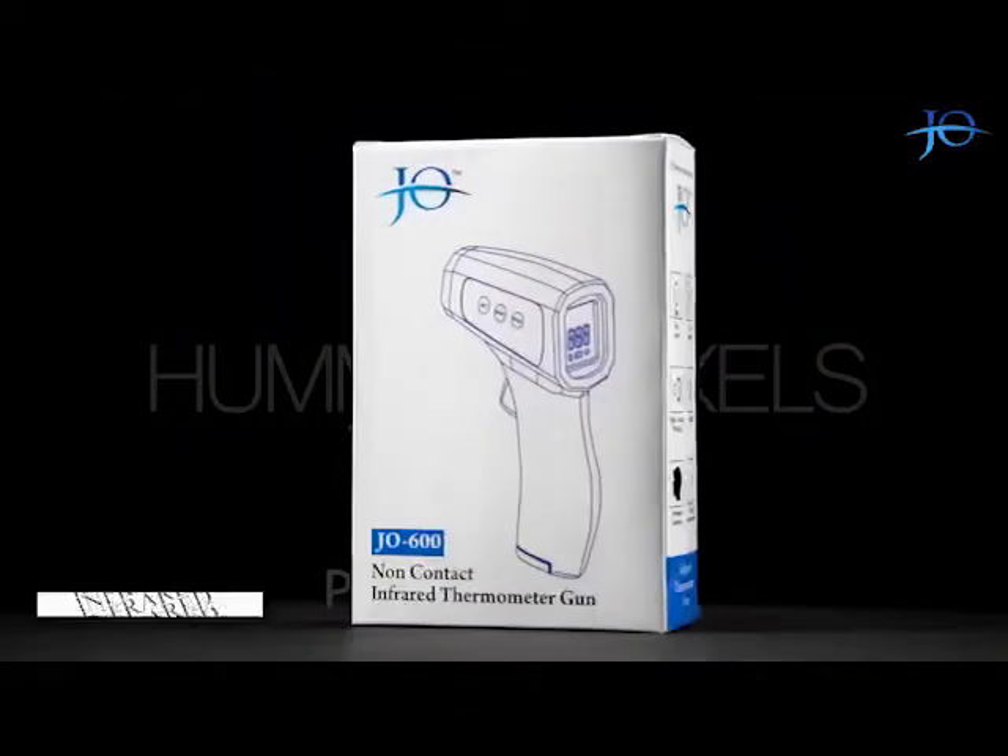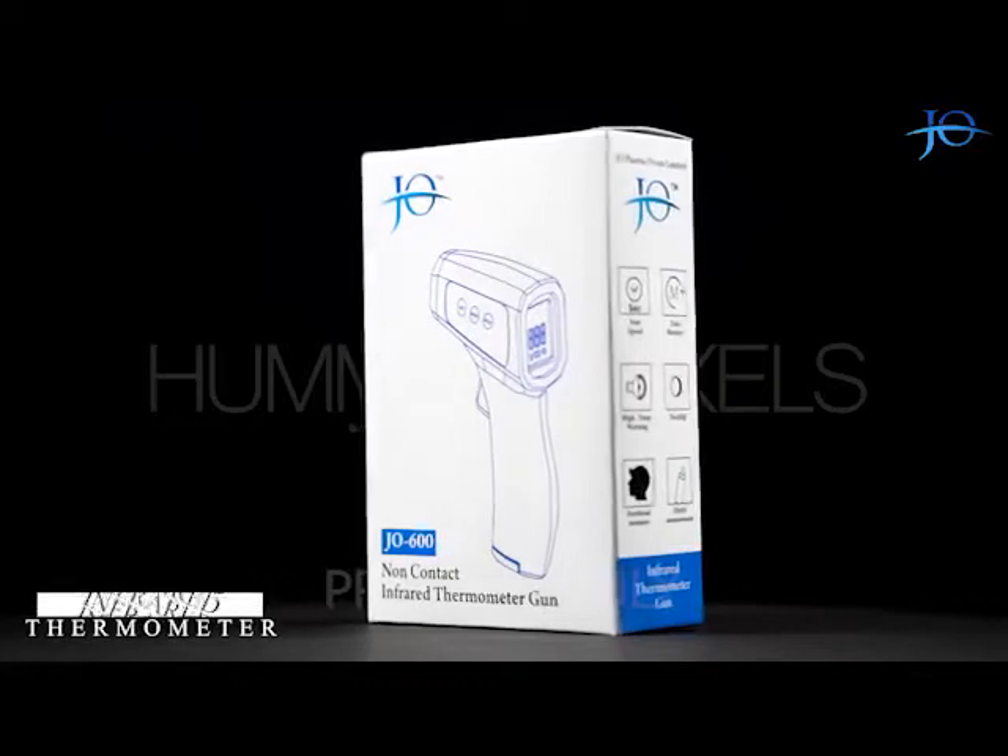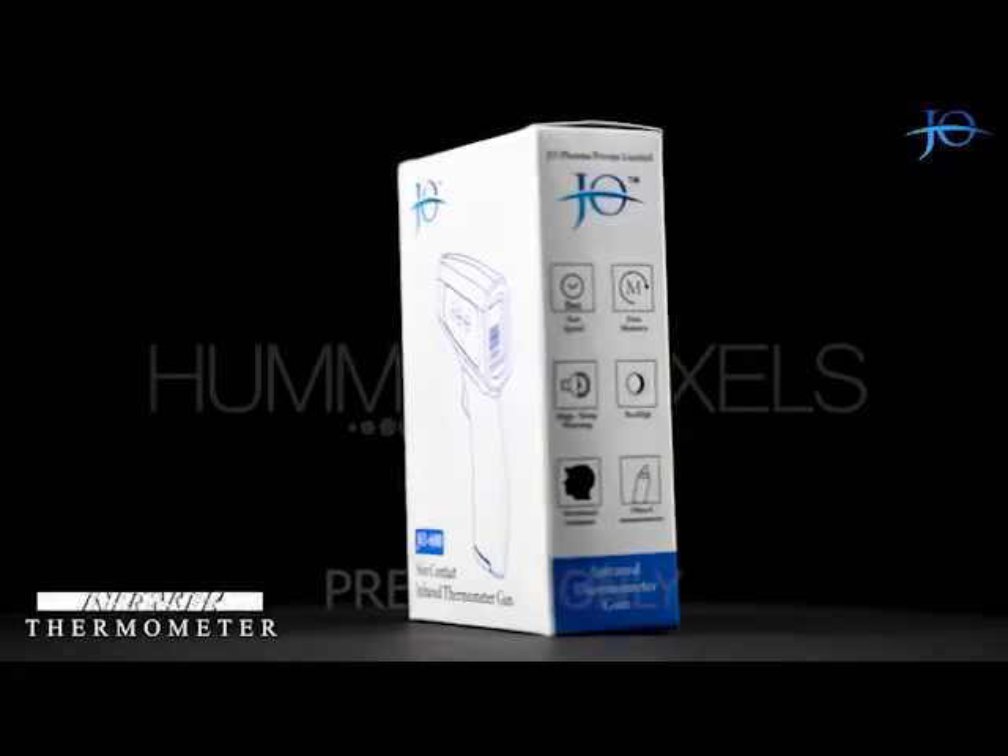Hello everyone! Today we are going to talk about a non-contact infrared thermometer gun by Joe Pharma Private Limited. So let's get started.